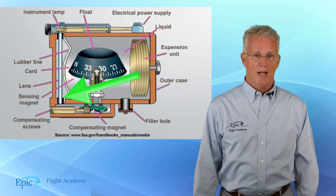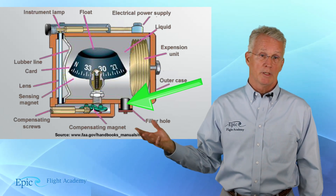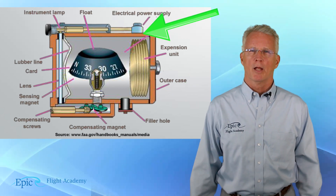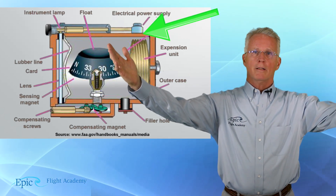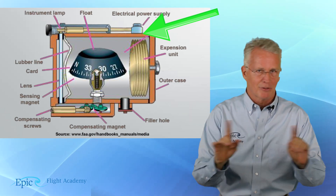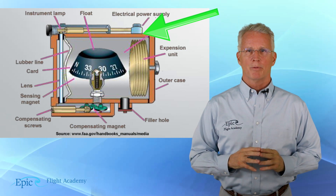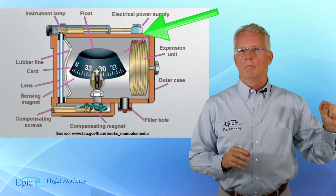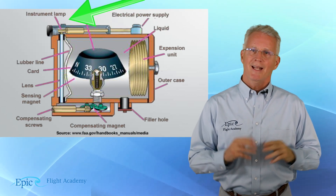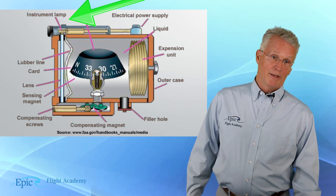On the left side of our diagram, we see the rubber line and the glass lens at the front. Down there at the bottom, we see a filler hole so we can get the liquid into this unit. Up at the top, we see an electrical power supply. That's correct — it does not need any power. That little power supply will power a tiny little light bulb, which just aids in reading the magnetic compass at night.